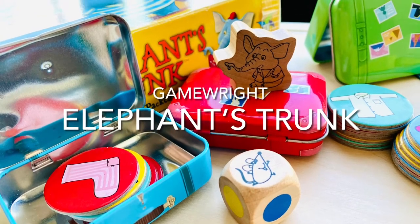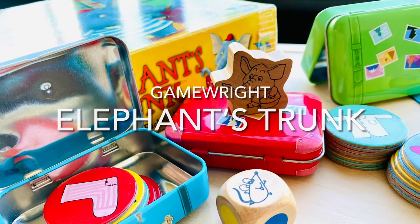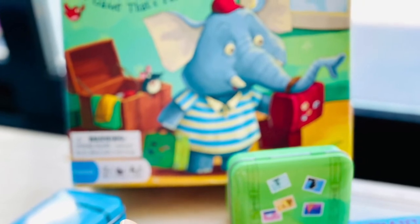Elephant Strong Game by Gamerite. Why I love this game? First, I love the creativity, the colourful tin suitcases, wooden elephant piece and dice. The game pieces are well made and lovely to look at.